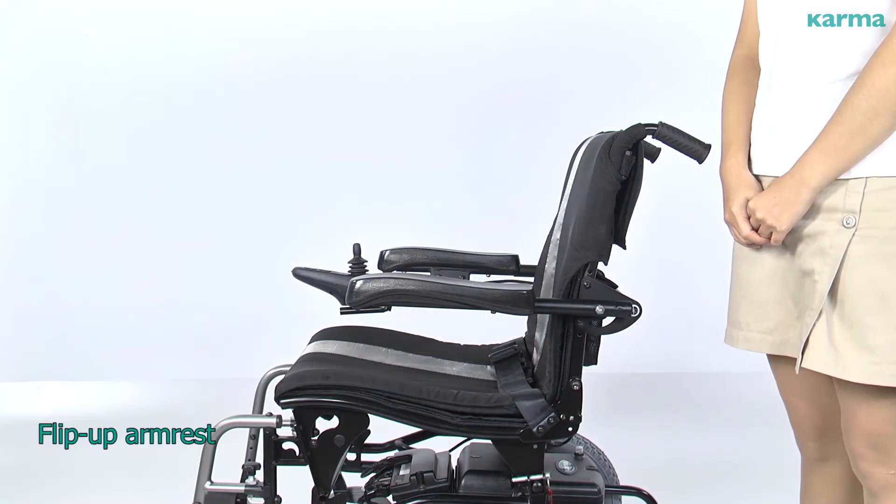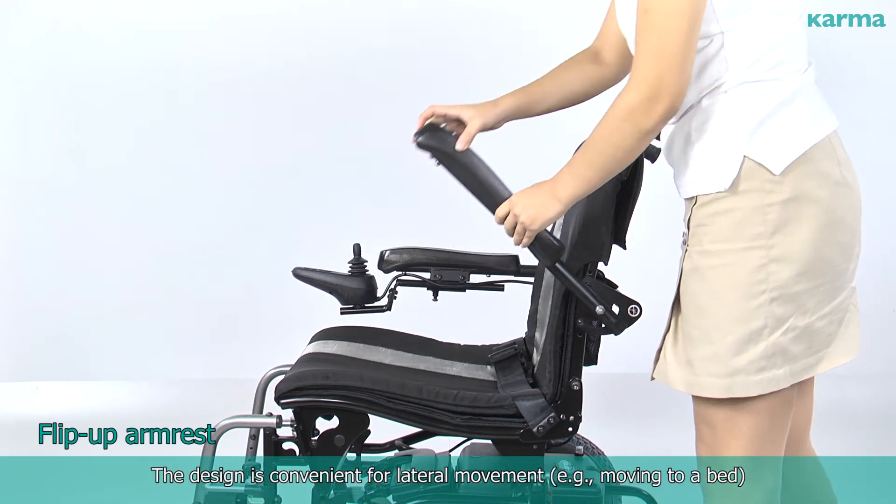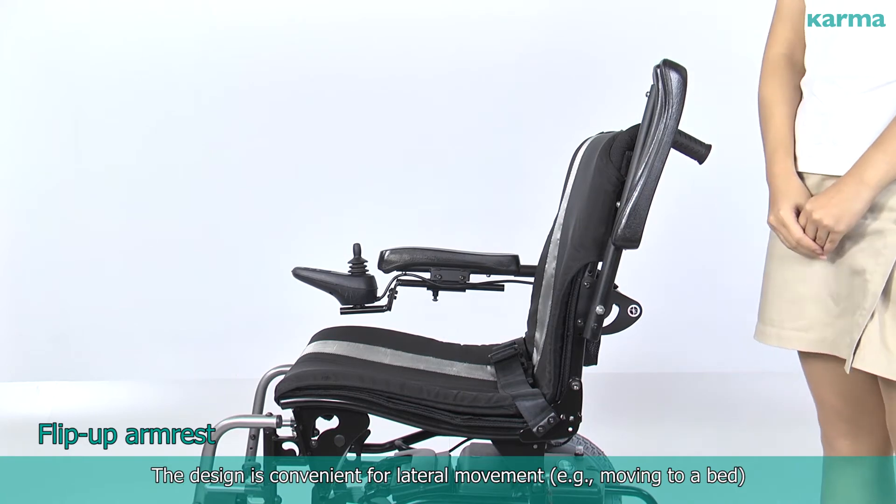Flip Up Arm Rest. The design is convenient for lateral movement, for example, moving to a bed.